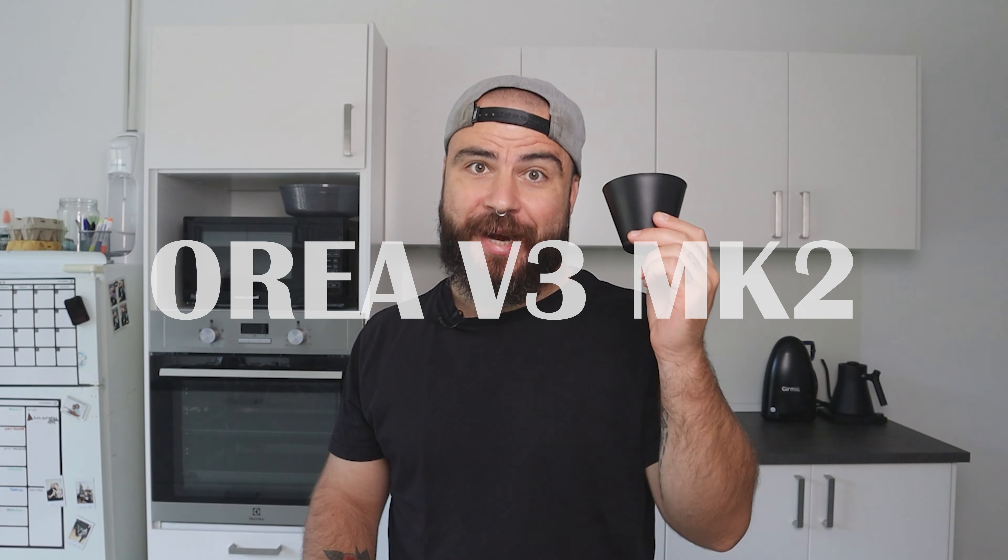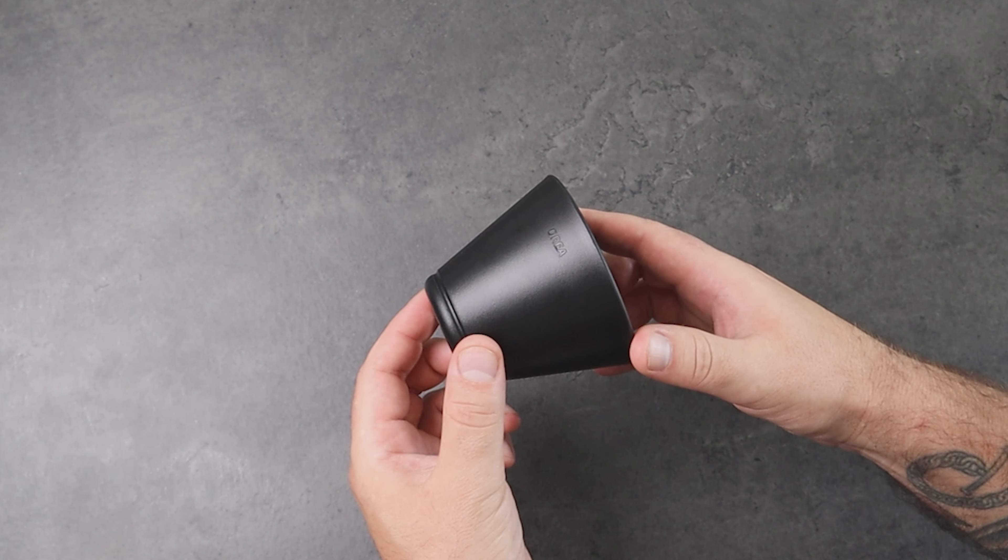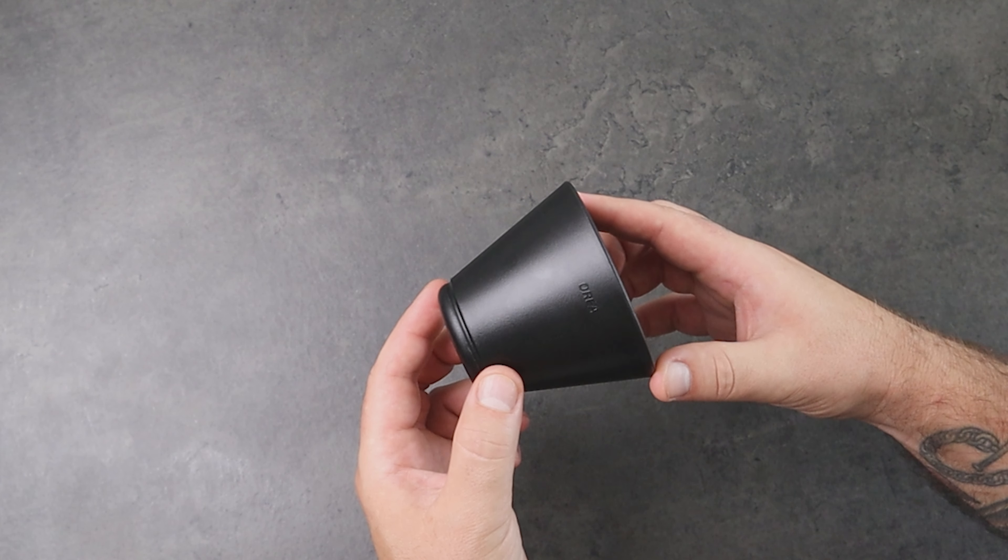Let's start with the Aurea V3 Mark II. The dripper is made of BPA-free polypropylene and it's black with a matte finish — this is the large dripper. I actually don't know if they are going to release the small version of this.